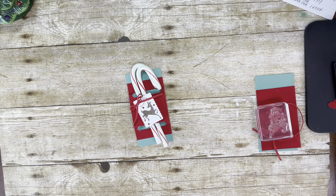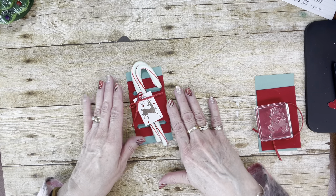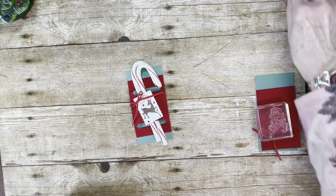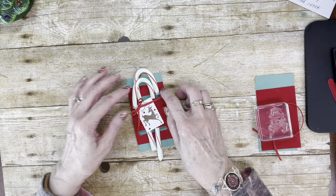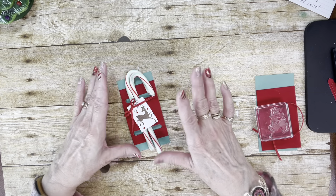Today I have this cute little candy cane holder. I cased Sam Donald on this one — I just thought it was super cute and a really cute little gift to give, like your grandkids or your kids, co-workers, neighbors — even in place of a Christmas card. You could even put something on the back if you wanted to. It was just super easy and just takes a couple of minutes to make.